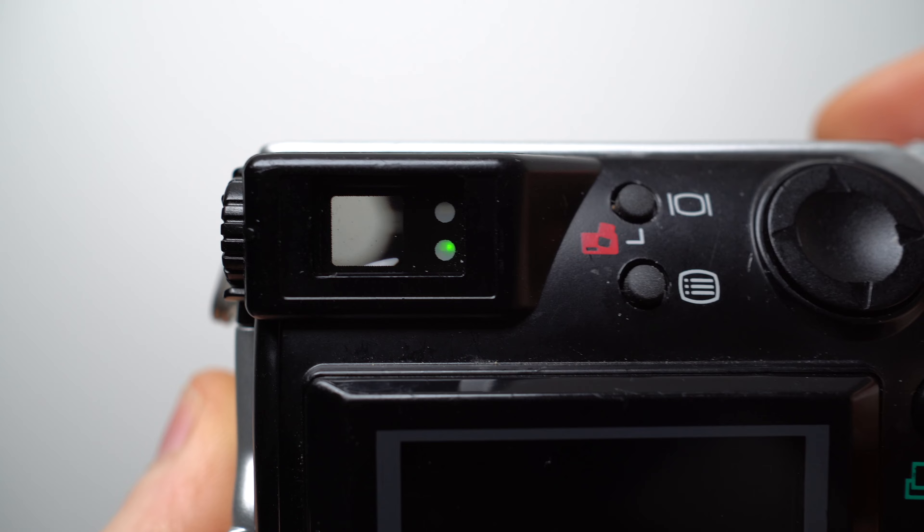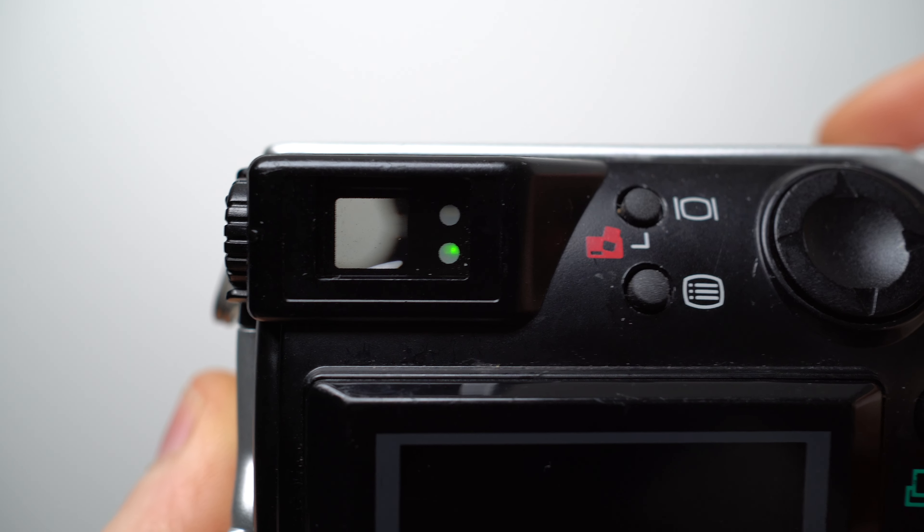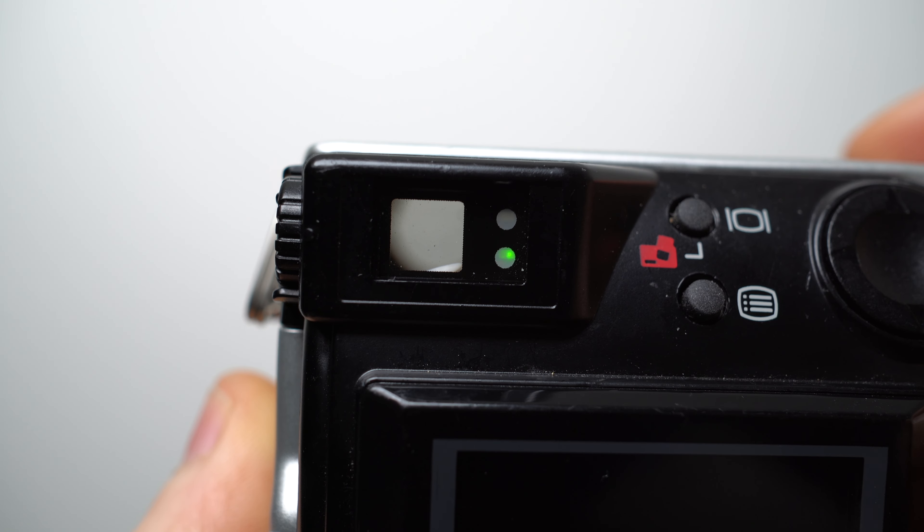While the screen provided the most accurate coverage for composition, like most panels of the day it was battery-hungry and became hard to view in direct sunlight. The optical viewfinder provided an alternative means of eye-level composition, albeit becoming less accurate with closer subjects.